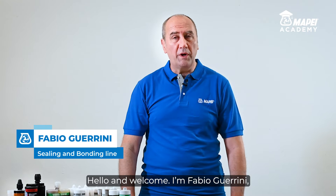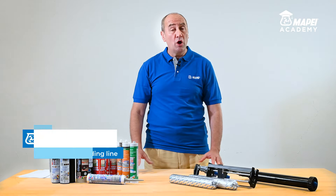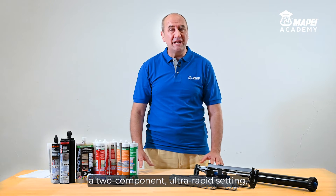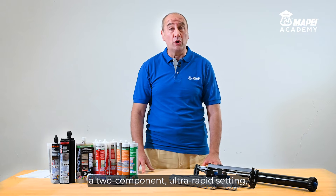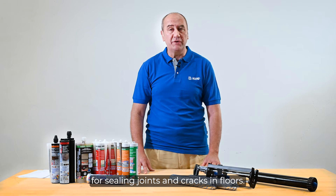Hello and welcome. I'm Fabio Guarini, Product Manager for Mapeze Sealing and Bonding Line. Today I would like to present MAPEFLEX EXPRESS 8400, a two-component, ultra-rapid setting, castable polyurea sealant for sealing joints and cracks in floors.